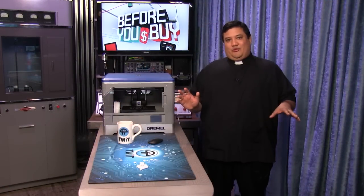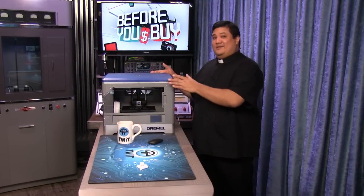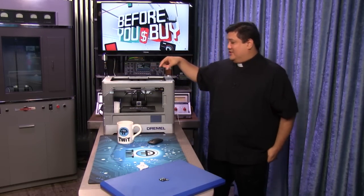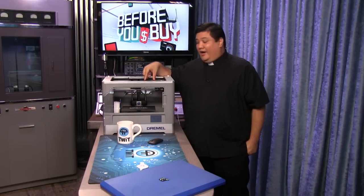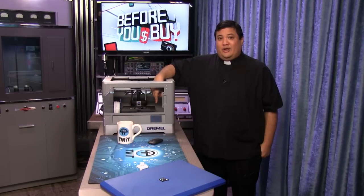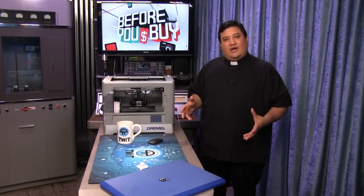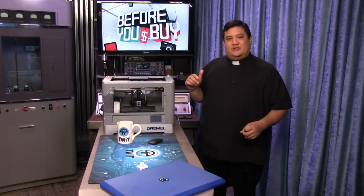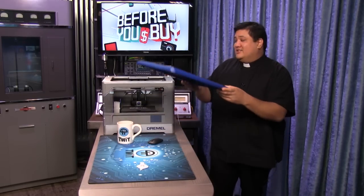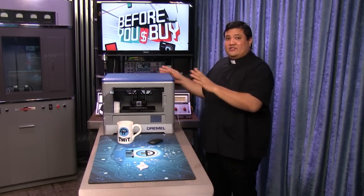Another pro — and Dremel probably doesn't want me to talk about this — but if you look inside the box, you can kind of tell that they designed this for dual filament, dual extruder operation. There's enough space to put another head, and there's already space built into the build platform for another spool. My guess is they designed this for dual extruder operation and then made it single to cut the price. This is probably going to be a KnowHow project where we try to upgrade it. Even without that, this is incredibly attractive as a beginner device.